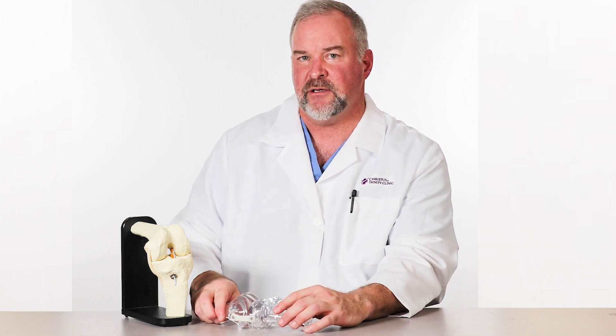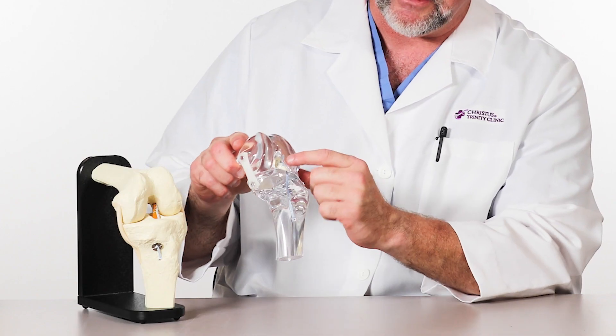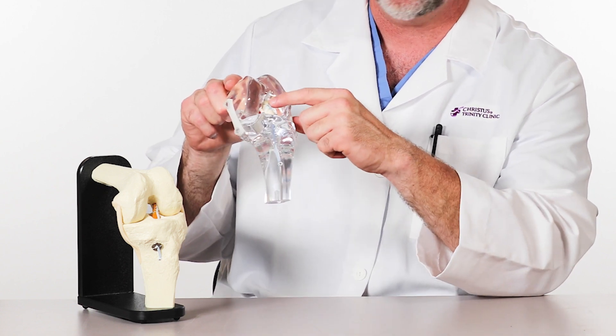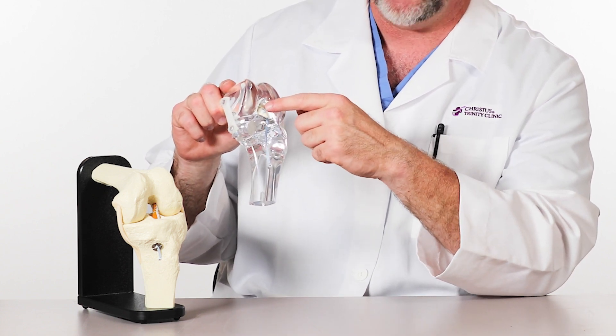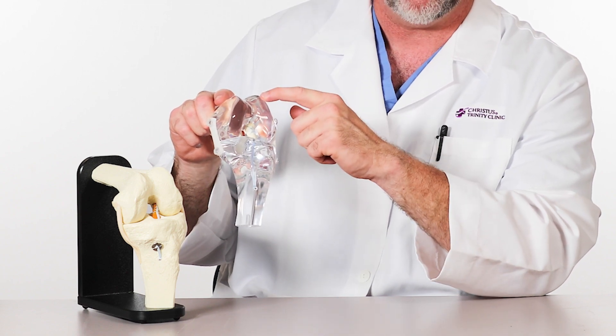The other option we have in ACL preservation is something called a BEAR implant. We're one of the few entities in this entire region here at Christus St. Michael that offer that to you. The BEAR implant is a Bridged Enhanced ACL Restoration. In that process, we place a small port implant that has been approved by the FDA, that is soaked in whole blood between the ACL and the femur.